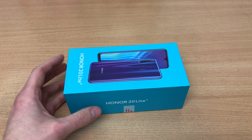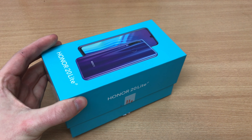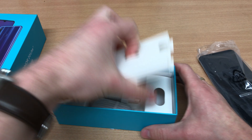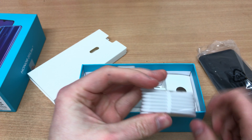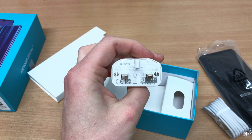Hey guys, welcome to another episode of Quick Expert Reviews. Today we've got the Huawei P30 Lite sibling, which is the Honor 20 Lite. However, as was the case with the Honor 10 Lite and the Huawei P Smart, these are not the same devices — they are actually quite different.